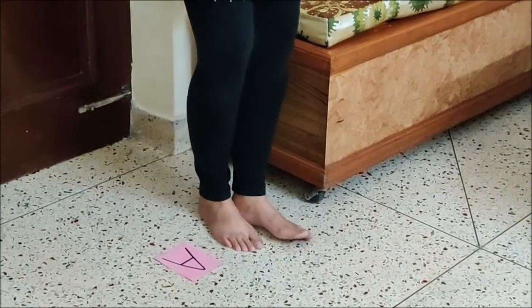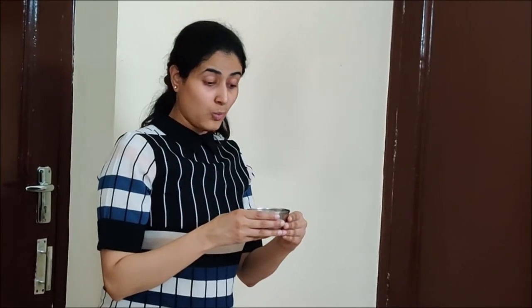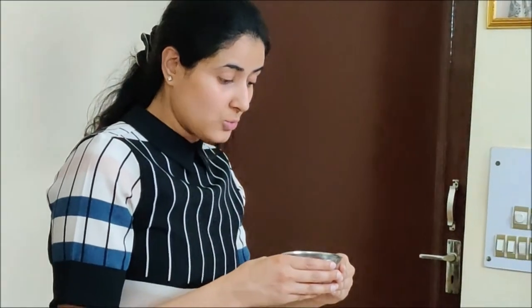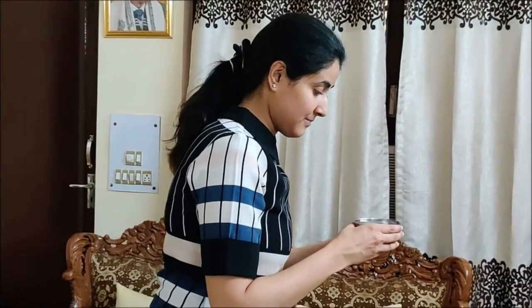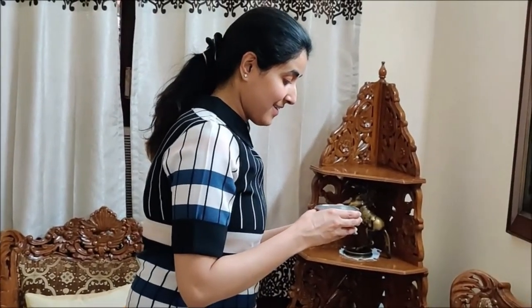Now I will start walking. You have to concentrate and walk. You have to be very careful. Yes! I did not spill water. So I have completed the task.